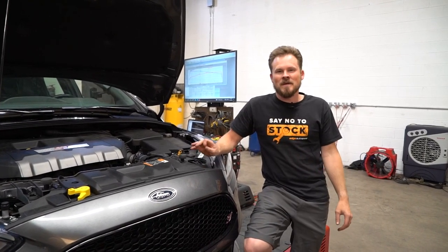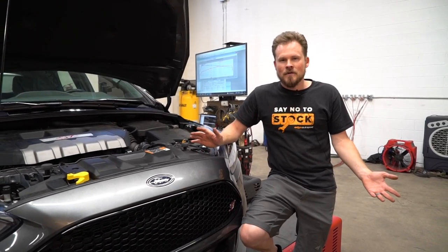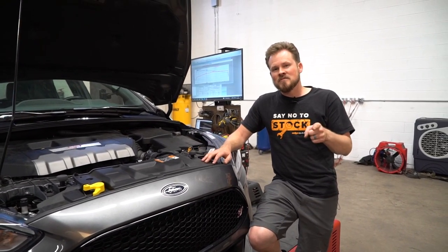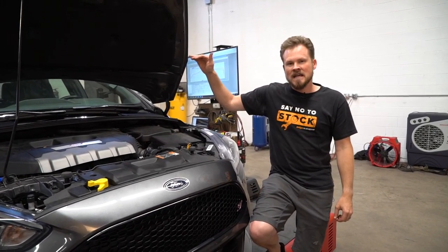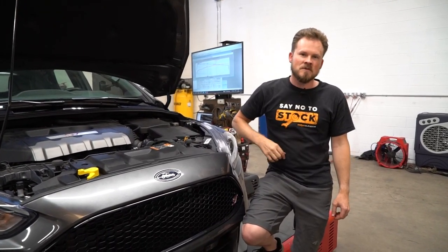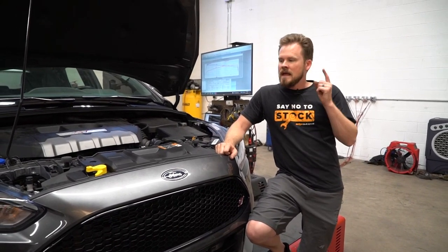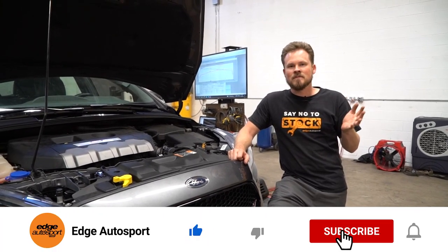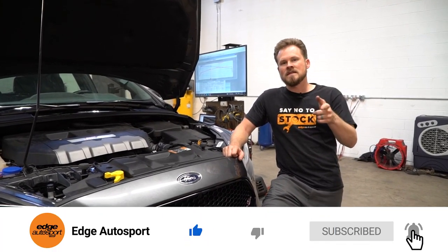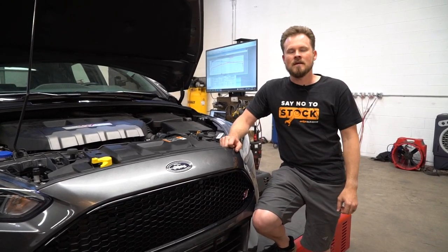All right, so that's going to wrap up this video answering the question: how much power do you get from an intake manifold spacer and a throttle body spacer? That answer being zero. Make sure you subscribe to our channel, because in the next video we're going to be bolting on an intake to Project Half-Send on the dyno and showing you how much power you can gain from an intake — I think we're going with the Mishimoto. If you liked the video, hit the like button, subscribe to our channel. We want to hear from you in the comments — let us know what other things you want us to test, and we'll catch you next time.